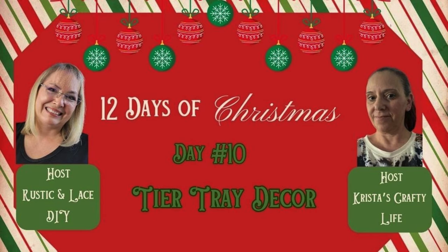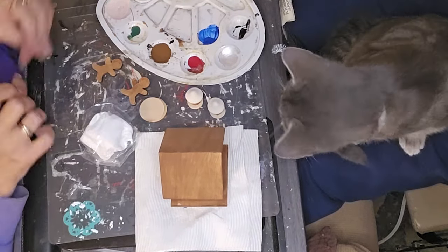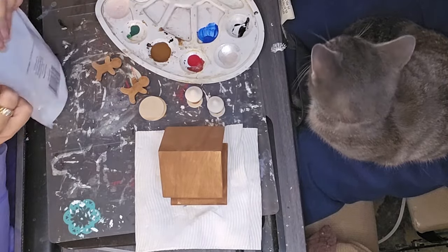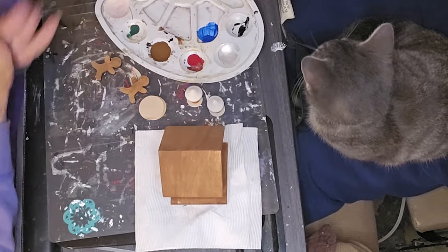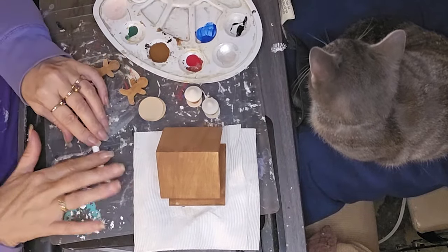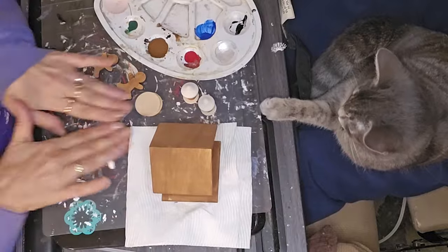Our hosts — both of our hosts — are Brenda with Rustic and Lace DIYs and Krista with Krista's Crafty Life. The original playlist had tiered tray for day 10, and then I recently caught a graphic that they had changed it to anything Christmas. So I went with the tiered tray because, you know me, I do more tiered tray stuff anyway.